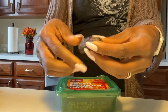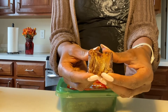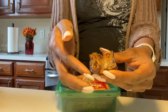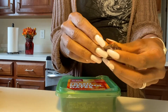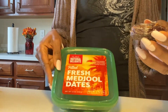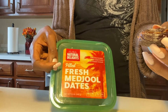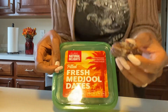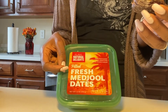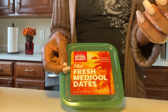Usually I eat my dates as a dessert, to be honest. I'll put peanut butter in the middle and it tastes like a super healthy Snicker bar. However, this was the first time I bought pitted dates, and I'm going to tell you — I do not like them. I don't like the pitted Medjool dates. I cannot believe it.